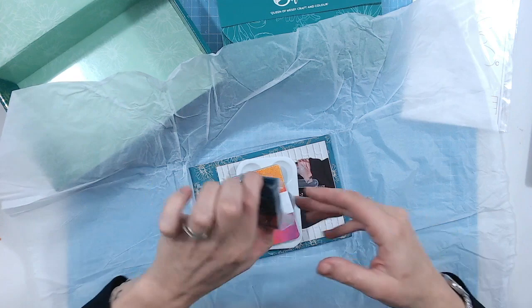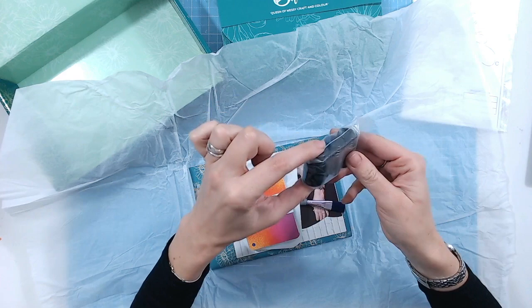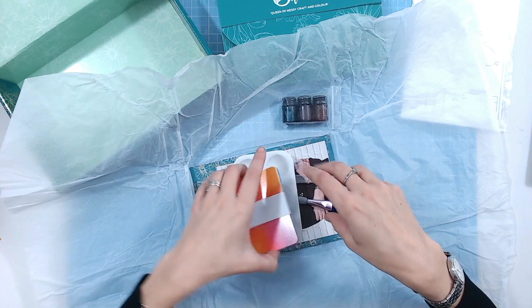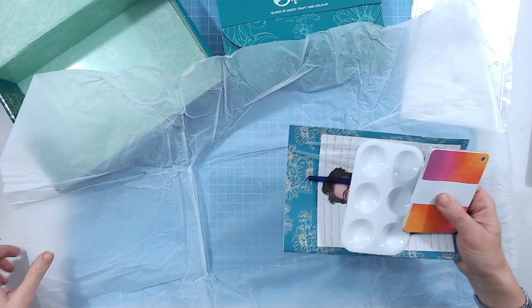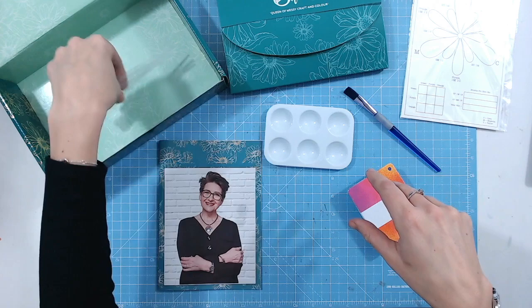Inside the tissue paper we have our inks. Holding them up to the light you can see the colours — what I think is going to be a yellow, a red and maybe a blue — so your basic primary colours. We've also got a paint palette, a paintbrush, and three ink drippers or droppers, which I guess will coincide with the three inks. If they're anything like the inks in previous Papercraft Society boxes, a little bit will go a very, very long way.